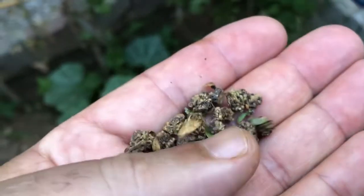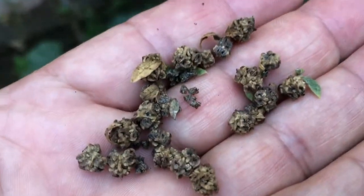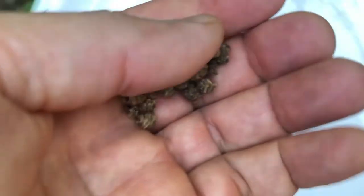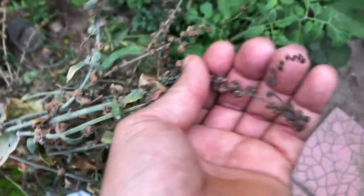Chard is closely related to garden beets, and therefore is a member of the Chenopodiaceae family. Beta vulgaris plants are biennials, so they require two seasons to produce seed. Also, they are wind-pollinated. Chard produces seed stalks similar to beets. Beets and chard will cross with each other, so avoid saving seeds from both crops in the same season.